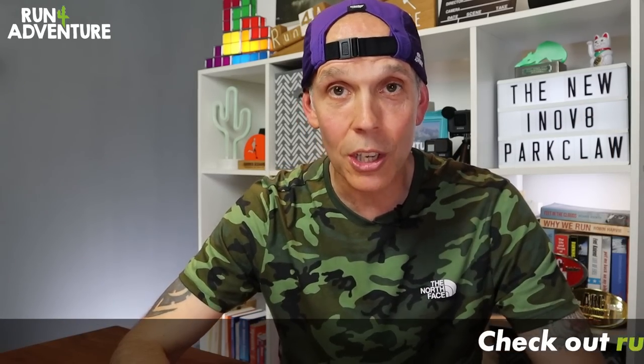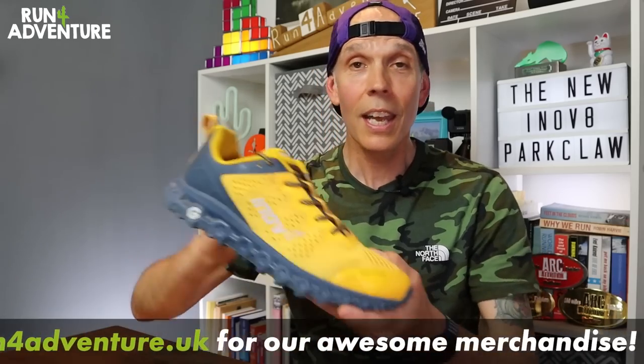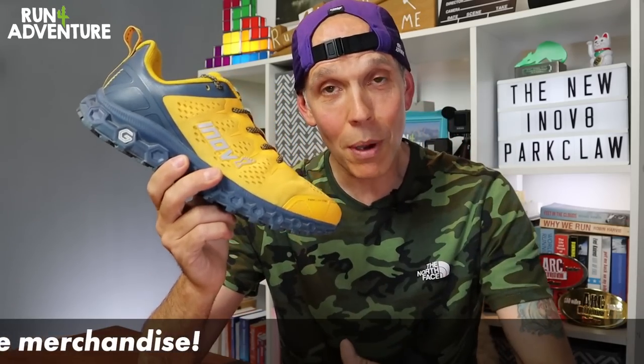That's a wrap on another running shoe review here at the channel. Really hope you enjoyed it and found it helpful. If you did, smash that like button and subscribe to the channel if you haven't already — come and join the Run For Adventure family. I've left a link for the new Parkclaws in the description below if you want more information. And if you've been rocking these and getting good miles in them, let us know how they performed in the comments below.